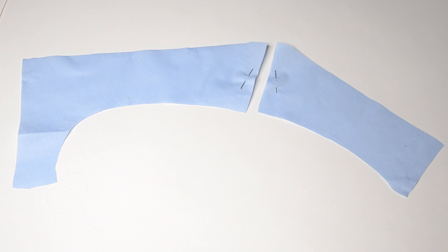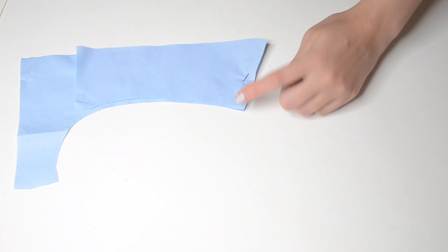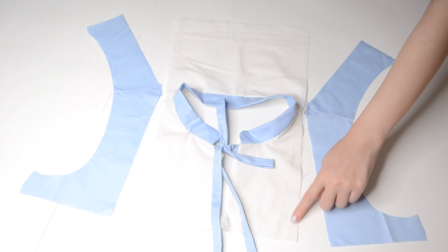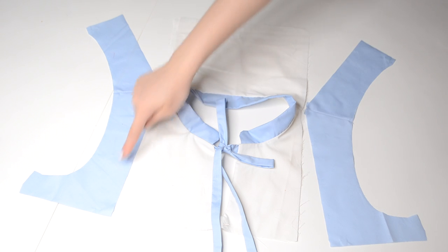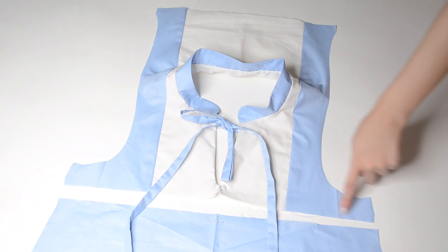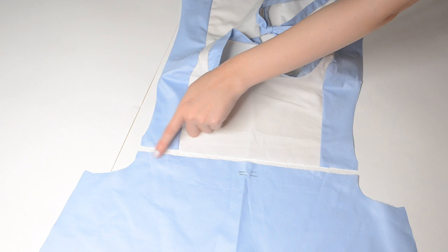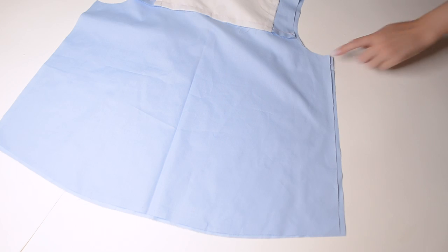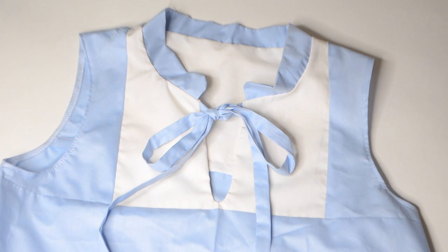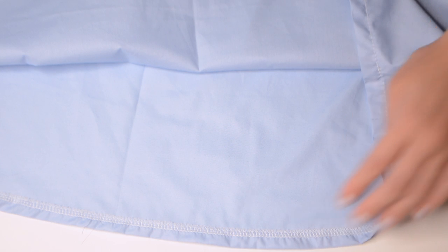Grab the front and back armhole panels and sew the shoulder seams together in half an inch. Then sew the front and back armhole panels to the center front and center back panel in half an inch. Next, connect the front bottom and back bottom pieces to the top bodice in half an inch. Sew the front and back side seams together in half an inch. Finish the hem by clean-finishing the raw edges, fold one inch, and stitch in place.